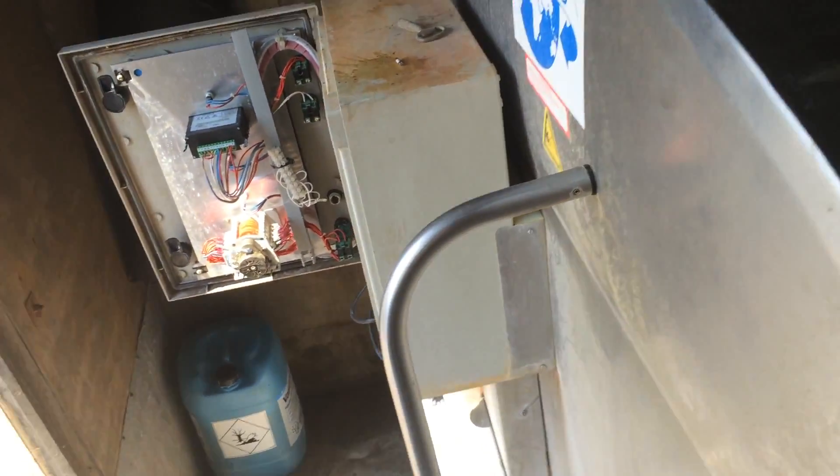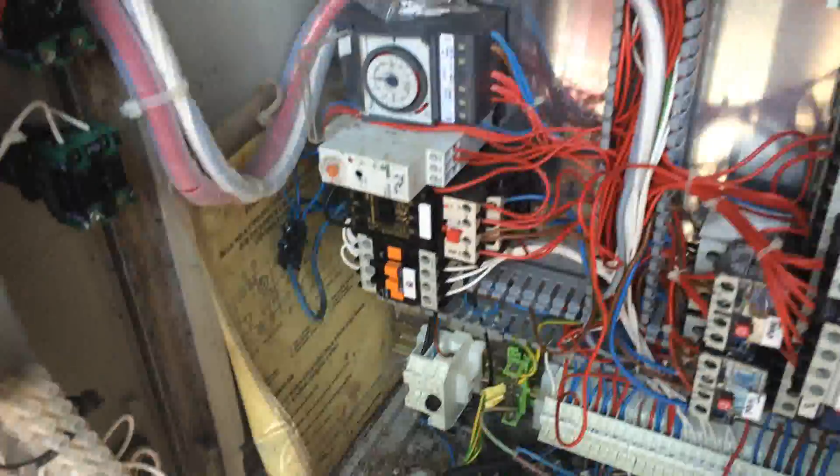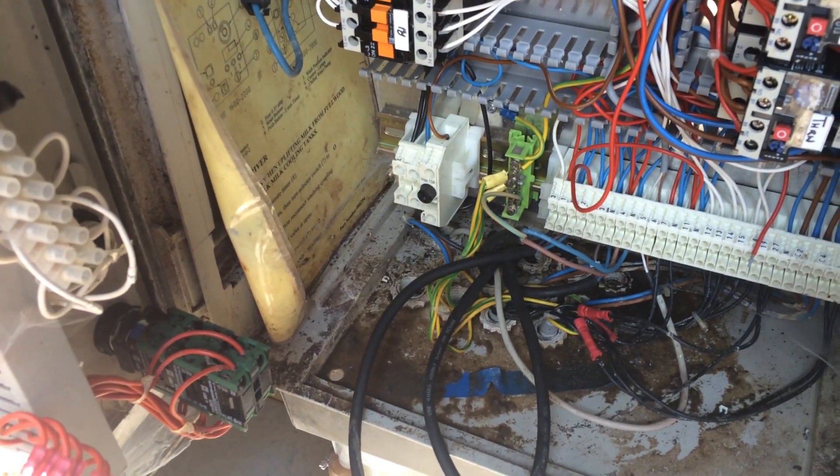Looking at this tank, it's blown the wash fuse, which is this little one here — a 20mm fuse — and it's blown that three or four times.